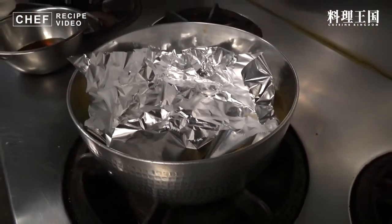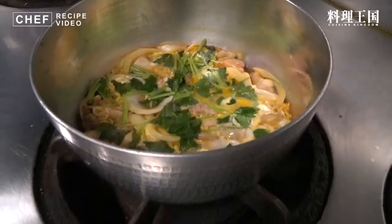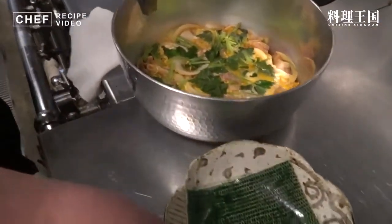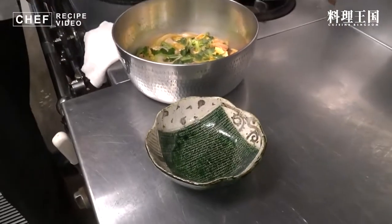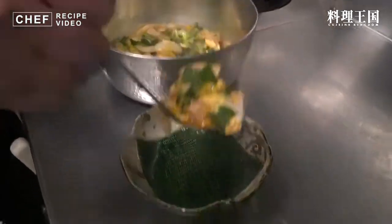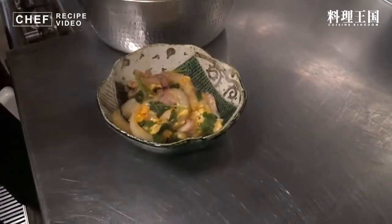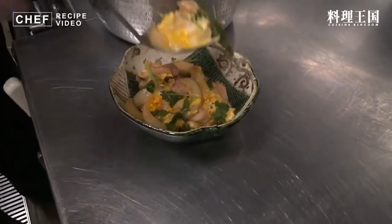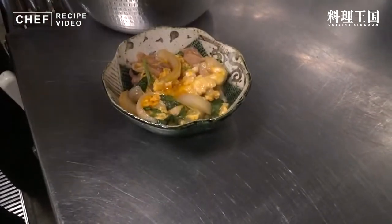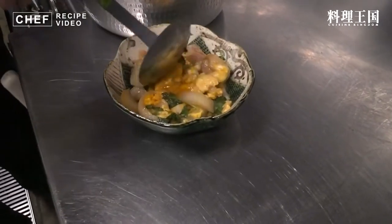ちょうどいい感じに出来上がってまいりました。あと数秒で余熱で火を入れるようにしてください。そうしますと完全に中まで火が入ります。親子煮が煮上がりました。今から盛り付けてまいります。こちら分量で2人前となっておりますので1人前だけ盛らせていただきます。卵の半熟具合と出汁の分量、このぐらいがちょうどいいベストな状態だと思います。三つ葉と材料を全部入れるようにして盛ってください。